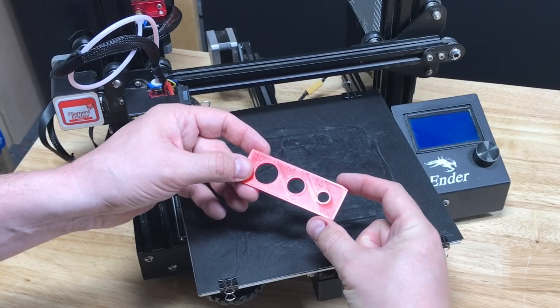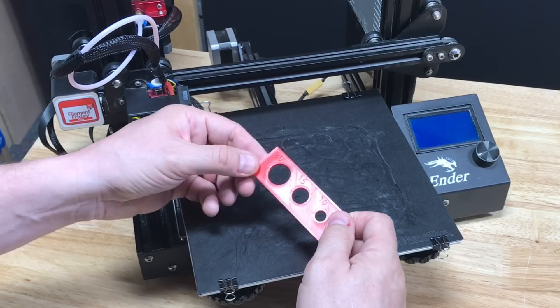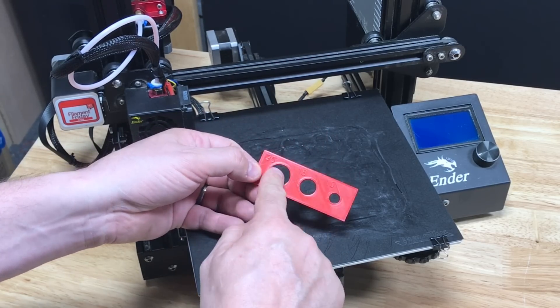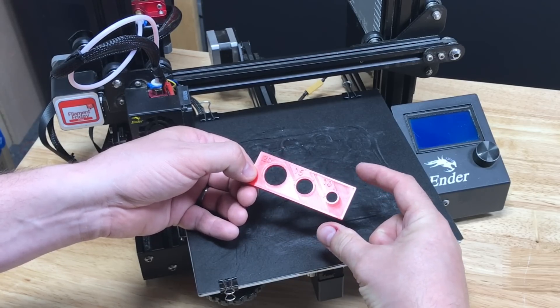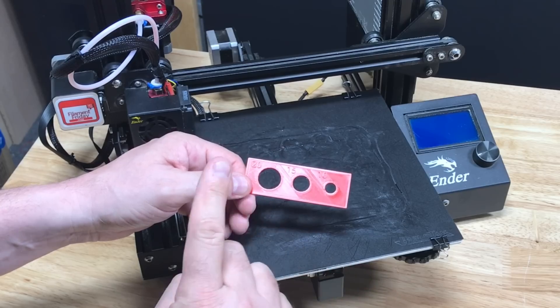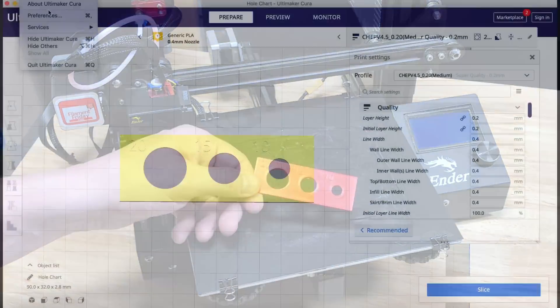But the dimensions here and lengthwise are spot on. So if I want to use horizontal expansion in Cura to adjust these holes and make them bigger, I'm also going to make the outer dimensions bigger. That's what I don't want. Well, that's the new feature in Cura — I can adjust just the holes. Let me show you that.